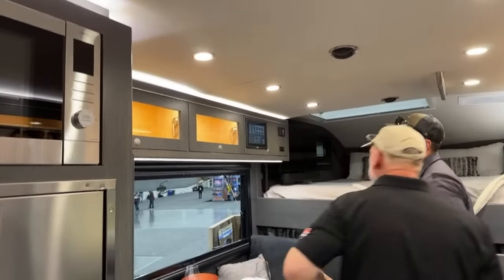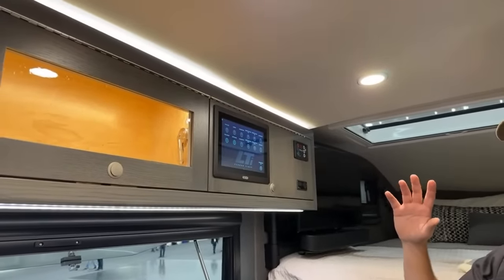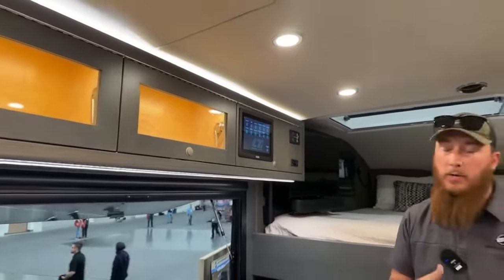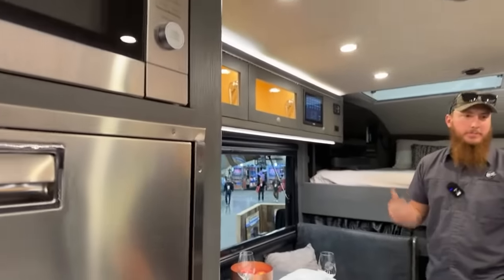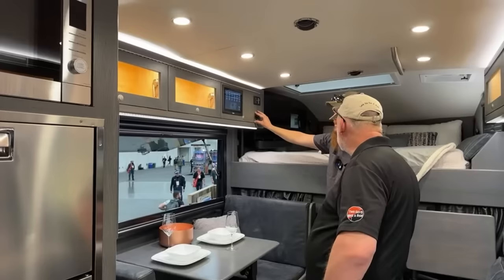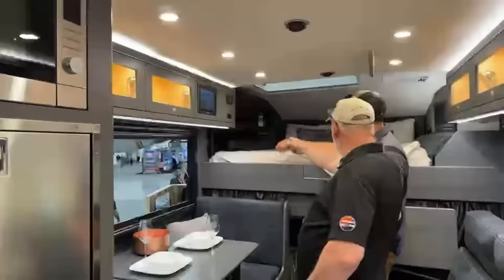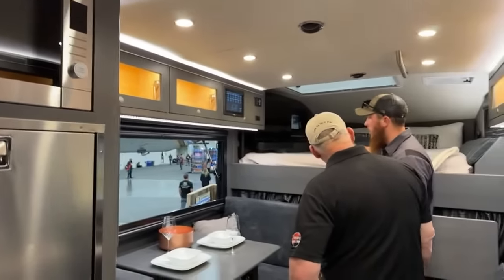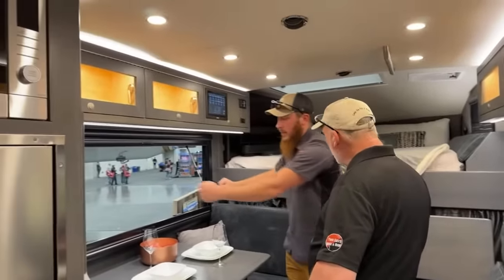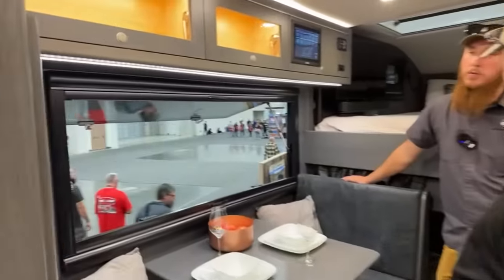Up here is the digital control system for everything. People ask about trusting electronics off-grid — but the whole truck can be controlled with analog breakers and fuses as well as digital, so there's full redundancy in case of digital failure. We also have air conditioning and diesel heating systems — both diesel air heat and water heat. There's a 32-inch TV with a Sonos soundbar on a pivot mount, so you can swing it out, drop it down, or watch from the bed. There's an optional secondary monitor as well for remote work.